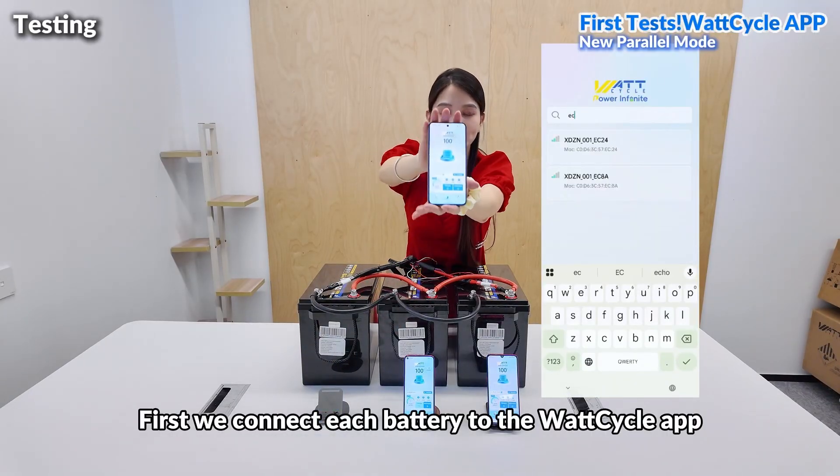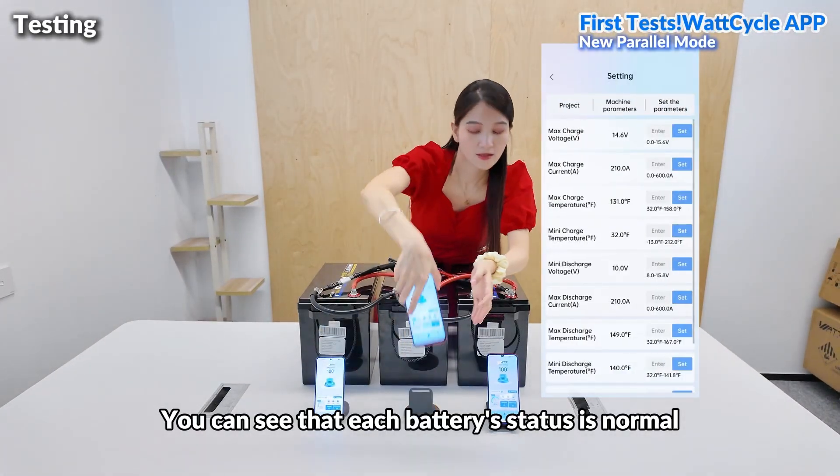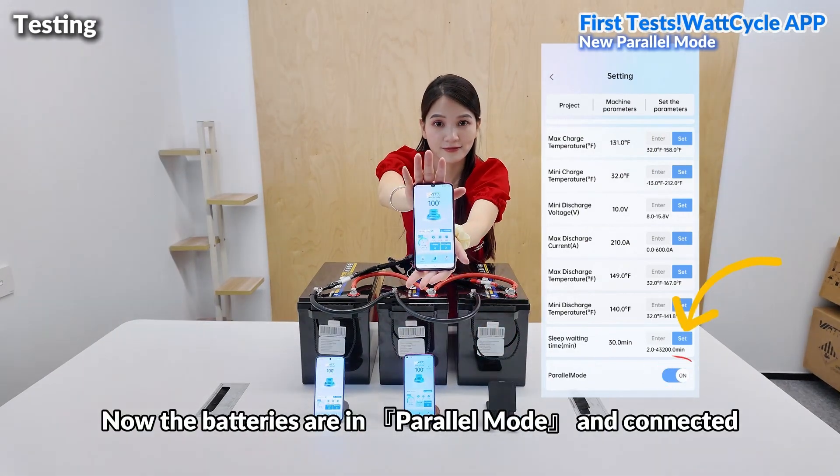First, we connect each battery to the WOTCYCLE app. You can see that each battery's status is normal. Next, go to the settings page and turn on the parallel mode switch. Now the batteries are in parallel mode and connected.